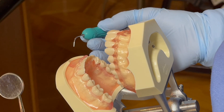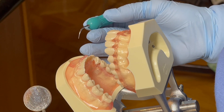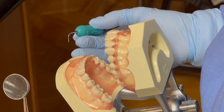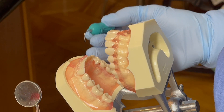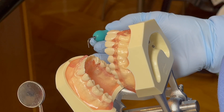For the 25-26 lingual aspects, I will be sitting at 12 o'clock with the patient in supine position. I will repeat the same procedure as the facial aspect for the lingual aspect of teeth 25 and 26.